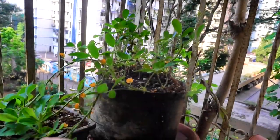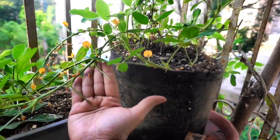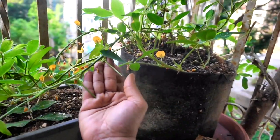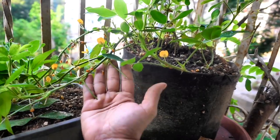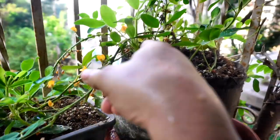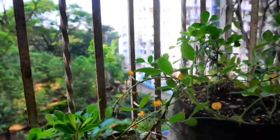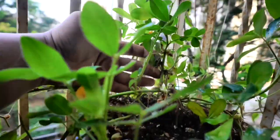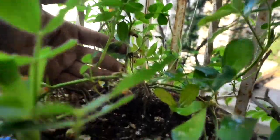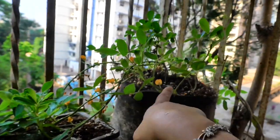I would say one should use a wider grow bag or pot, at least 16 inches in diameter, if you're planning to sow four to five seeds. That way, when the plant sends down the spikes, you have enough potting mix around for them to go in, which will ultimately convert into more harvests.